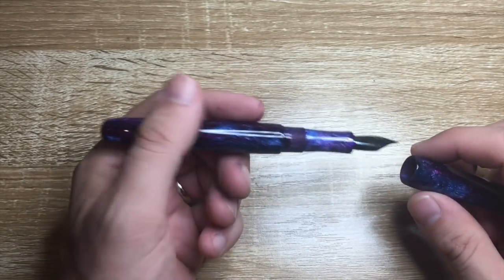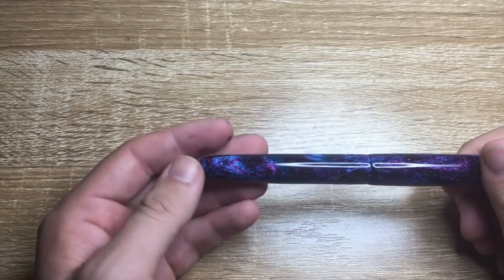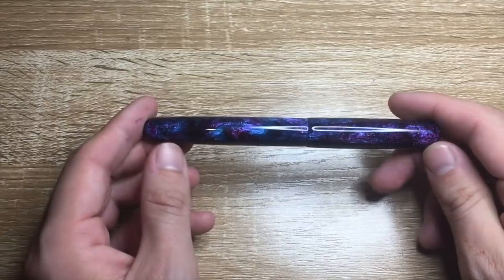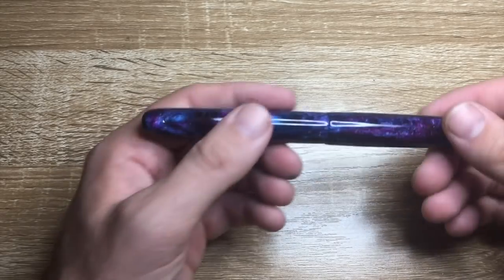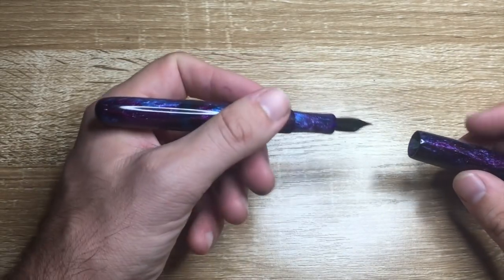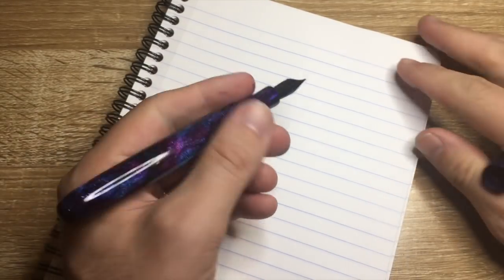The pen weighs 19 grams — 13 in the body and 6 in the cap — so it's a pretty well balanced pen. It's light enough to write with easily, but it has enough size that you actually know it's there when you're writing.